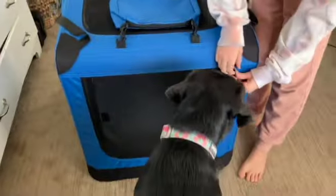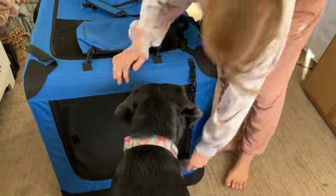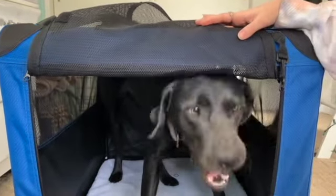We're going to let Maggie in to give you a little size reference. This has a buckle just to keep it zipped. Come on in there, girl. She fits nicely — bad doggy, out!